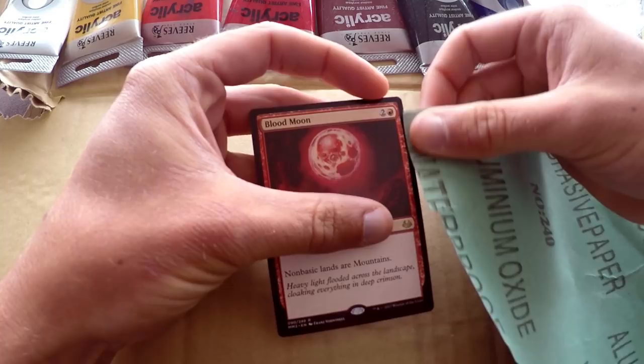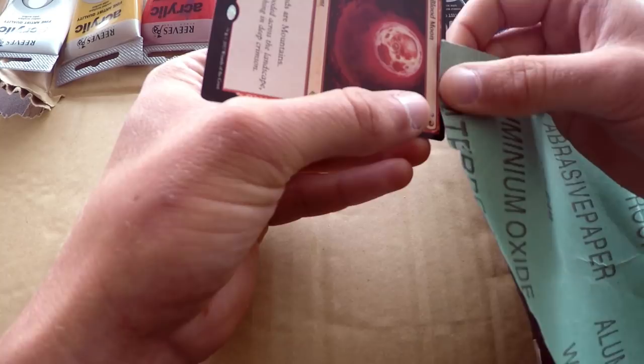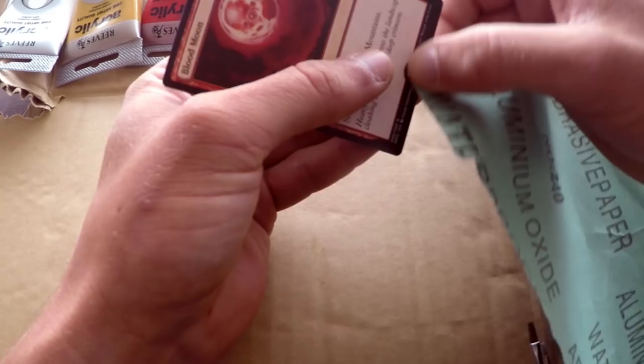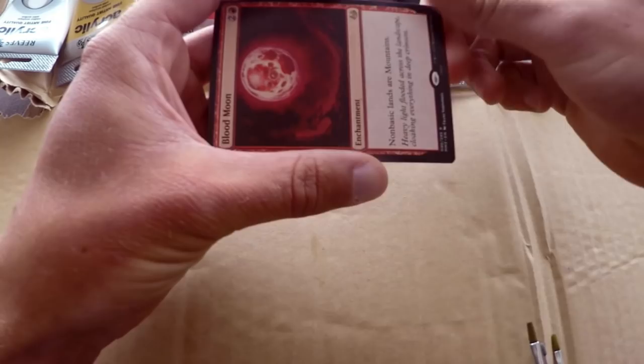First thing we're doing is grabbing a little bit of sandpaper. We're going to sand down all of these borders because today this Blood Moon is going to be a border extension alter rather than a full art. We sand across all the borders we're planning to cover with paint to help the paint stick — if you don't do this, the paint might slip and slide over the card rather than stick. Just roughen it up a little, not until the whole card is white or sanded too much, just enough so the paint sticks.